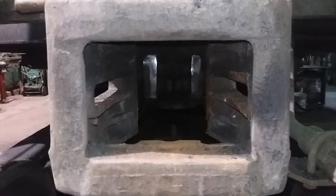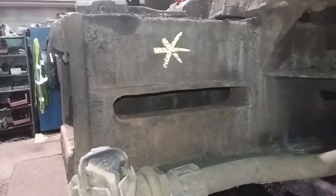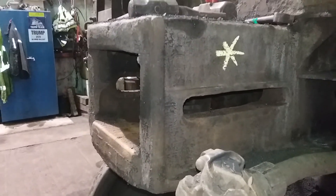Refer back to that video on draft gears like I said. This is going to take a Type E coupler work. Thanks for watching and have a good day.